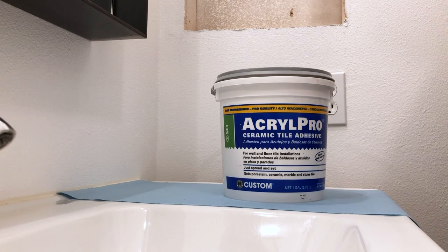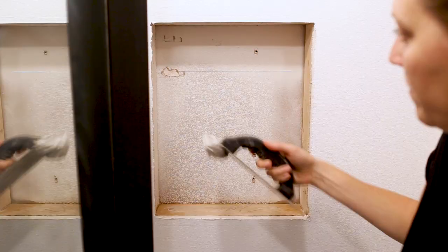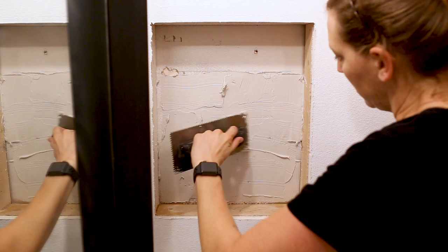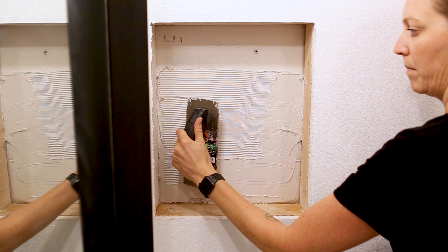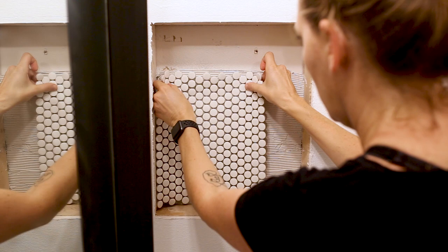To adhere the tile, I'm using a pre-mixed ready-to-use tile adhesive and a 3/16th V-notched trowel. This small trowel is what is recommended for these tiny tiles. With the flat side of the trowel, I applied a layer of the adhesive to the wall, and then I came back with the notched side and troweled in the grooves. I also kept my adhesive just under the level line so I could still see it for reference.